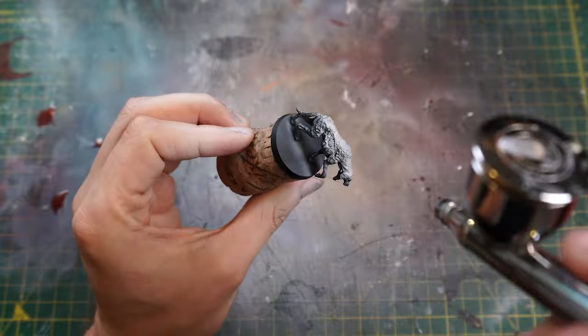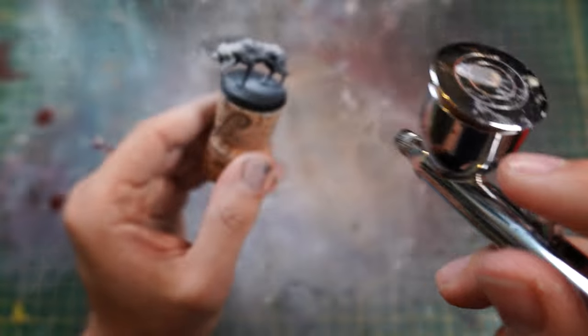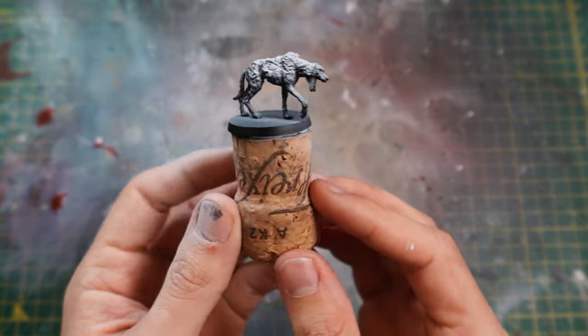From a top-down angle, spraying some white ink over, making sure we've got a nice gradient from bright white to the dark black underneath. And from there, we are ready to start painting the little rabid dog.